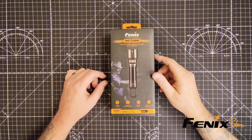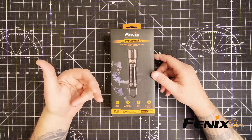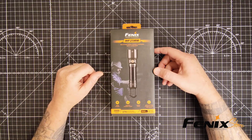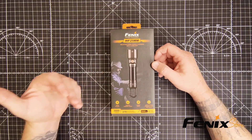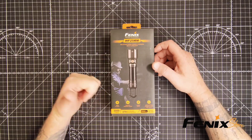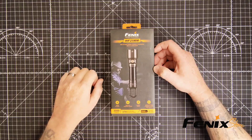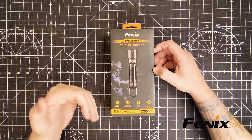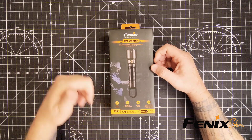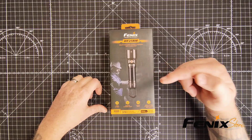Hey everyone and welcome back to the channel. Today we're going to dive deep into a flashlight that's built for serious work — the Fenix WF25RM. This isn't your average flashlight. It's a multifunctional powerhouse designed for duty, industrial use, and anyone who needs reliable, high-performance lighting. We'll be covering everything from its incredible brightness and versatile features to its rugged durability and convenient charging system. Stick around to see if the Fenix WF25RM is the right light for you.